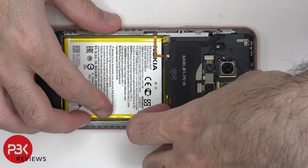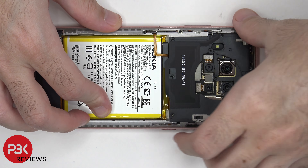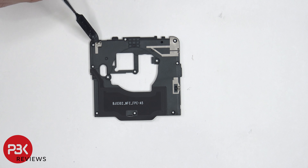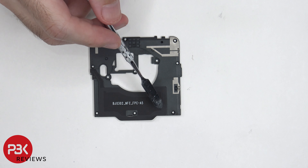Now the top plastic cover can be lifted up and removed. On the top plastic cover we can see some antenna lines, which are these light gray colored lines, and the NFC antenna is located right over here.